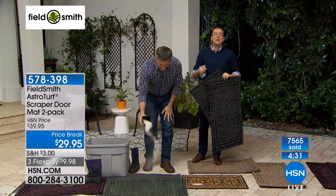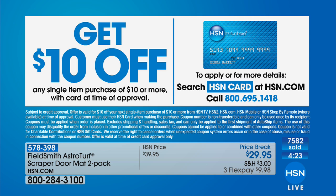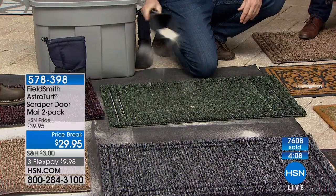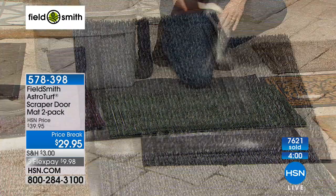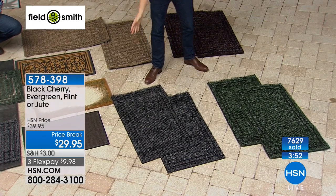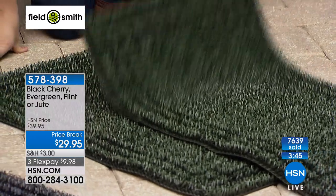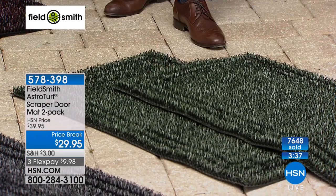For brand new HSN credit card applications that get approved, you can take an instant ten dollars off your first single item purchase, bringing it down to 19.95 for the two. We're down to four minutes left. Quick recap on colors: flint is a charcoal gray that goes with any home exterior — great in the garage too. The evergreen has taken off and is selling fast — a wonderful subtle pop of color that hides everything. Most popular tonight are the black cherry and the jute.